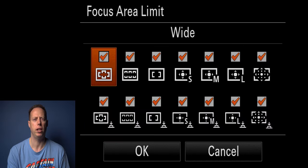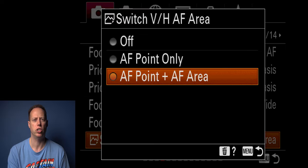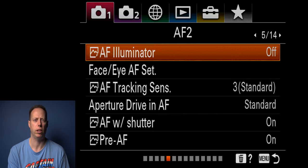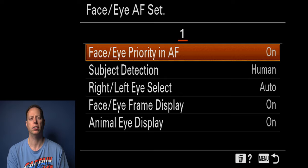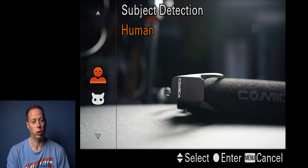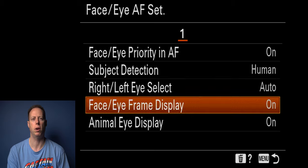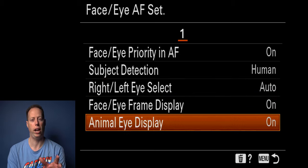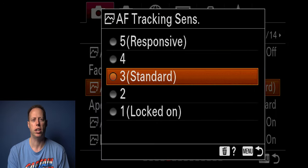In focus area limited I usually turn all of these on. For switching between autofocus point and area, I keep it on this setting. AF limiter I leave off. Make sure you go into face and eye detect and set it to human eye detect — you have the choice between human and animal. I keep it on human since I'm usually recording people, but if you have a cat or dog, go for animal. I keep the eye selection on auto and have face and eye frame display turned on.